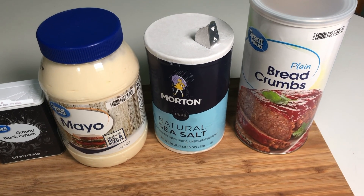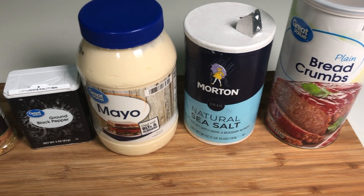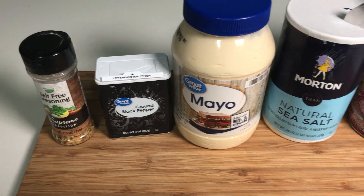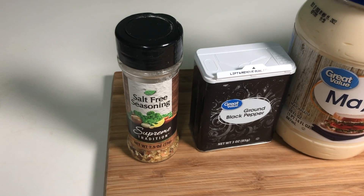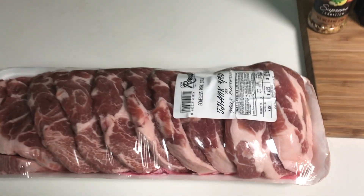Here we have bread crumbs, salt, mayonnaise, ground black pepper, salt-free seasoning, and here's our pork chops.